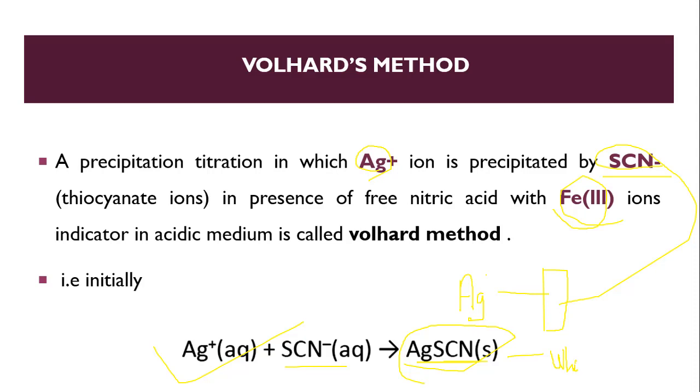The endpoint of Volhard's method: at the end, we get a precipitate of ferric thiocyanate formed from the indicator Fe³⁺ reacting with thiocyanate. There are two reactions in total. First, silver reacts with thiocyanate. Second, ferric iron, the indicator, reacts with thiocyanate. Ultimately, we get a reddish-brown precipitate of ferric thiocyanate.